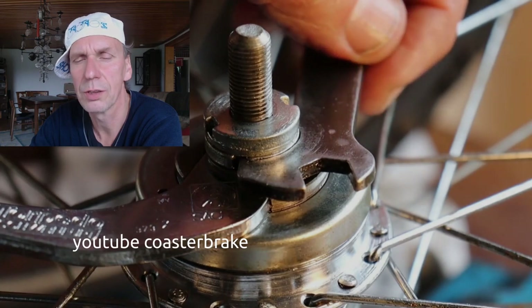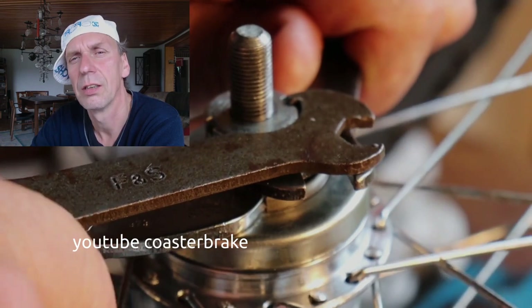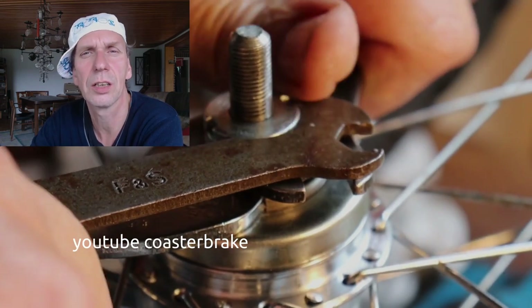Now I show how I work with two hook spanners for the Duomatic R2110.